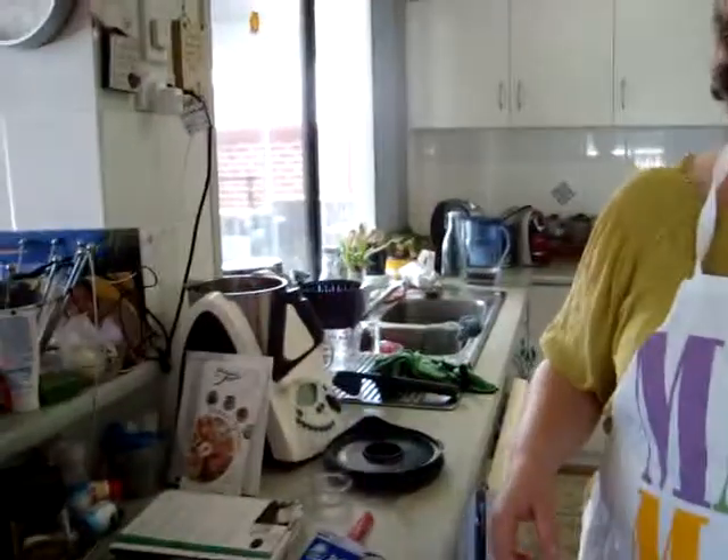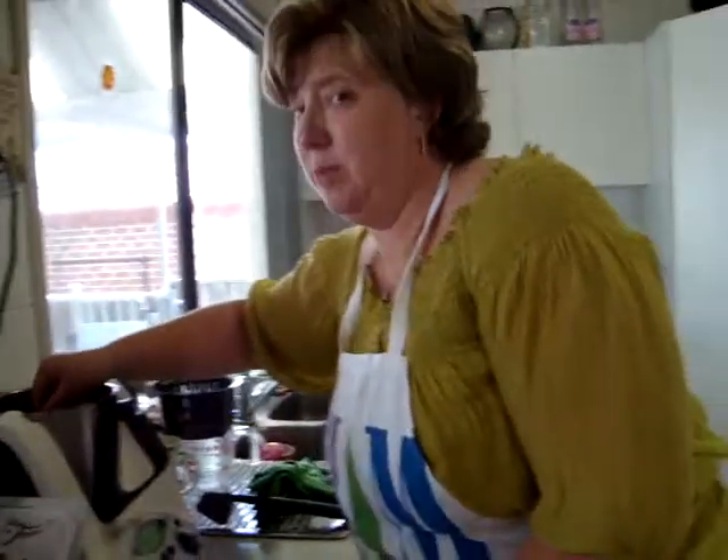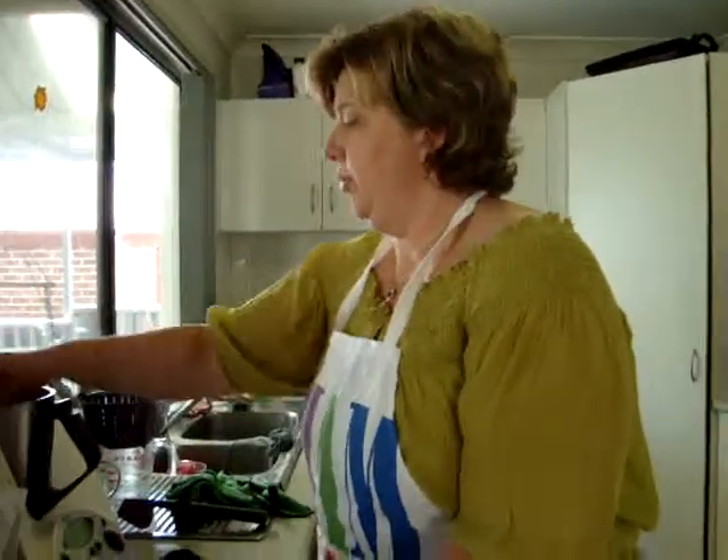We're going to make some butter just like grandma used to make it - with one exception: she didn't have a food processor. I did it at school with a container with two marbles in it and cream, and I shook it up and down until it was butter and whey. I'm going to do it in my Thermomix, so if you don't have a Thermomix, do it in your food processor.